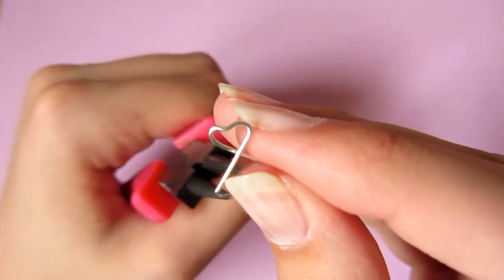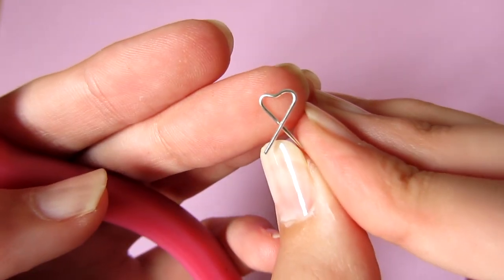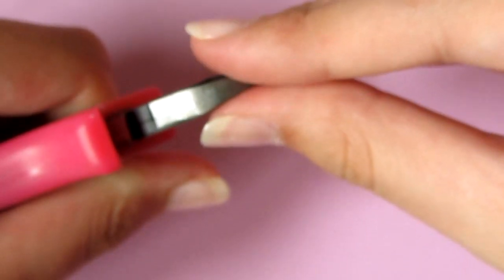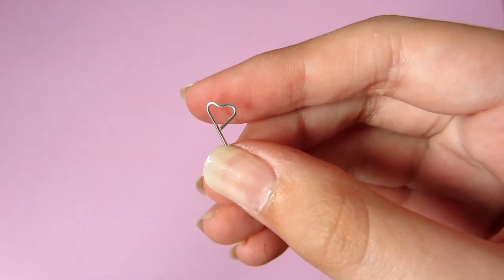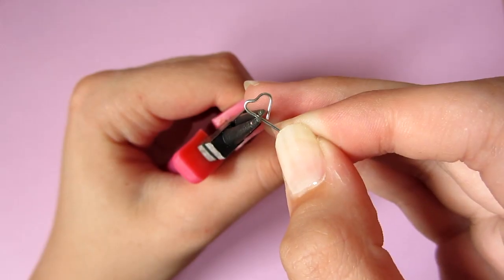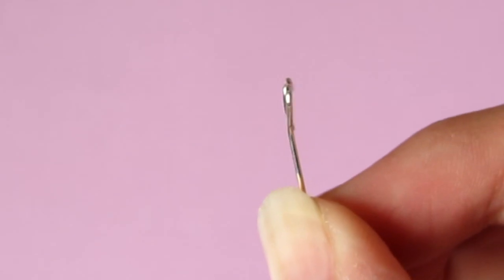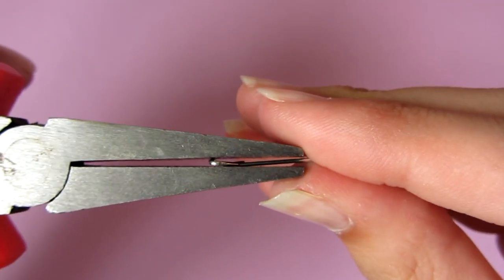Then you just want to open it up and cut off the excess wire. Make sure to start bigger and go smaller because you don't want to cut off too much. Then just close up the heart again so that it is complete. Take your pliers and hold them at the bottom and push the excess wire so it can be used as an eye pin. As you can see it's not completely flat though, so if you want you can take your flat pliers and just push down.